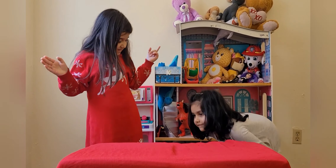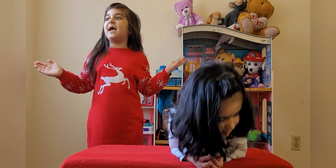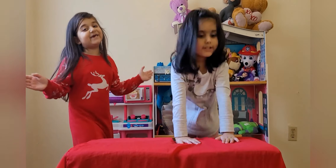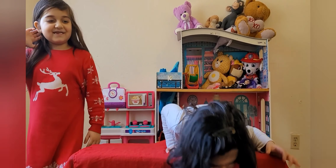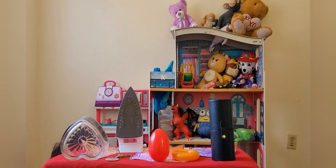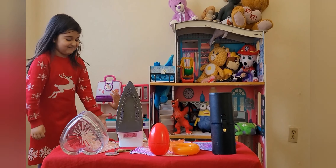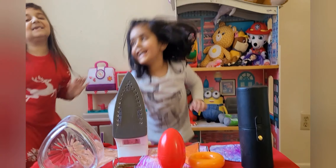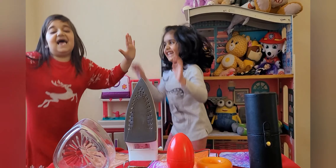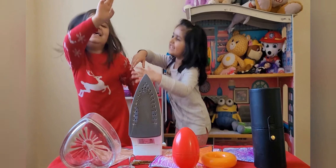Hope you guys enjoyed my video! Don't forget to subscribe! Goodbye! Kids, do you know your shapes? Have a good day! Bye!